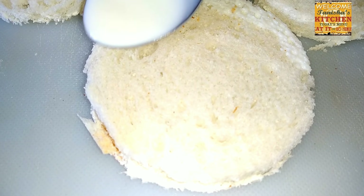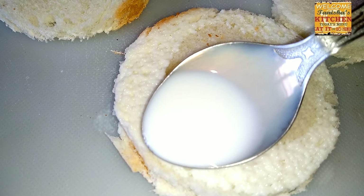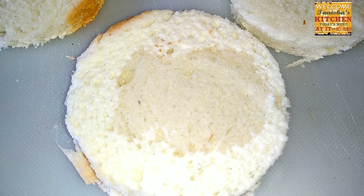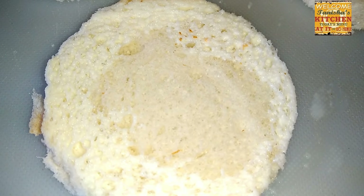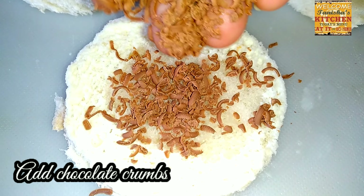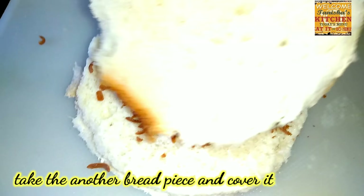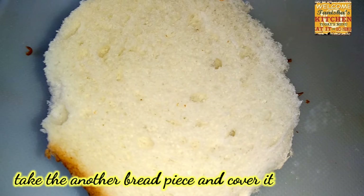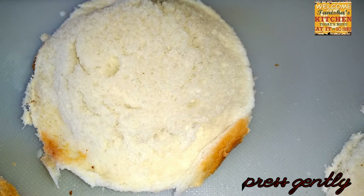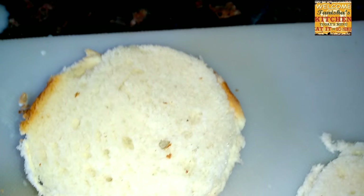To stick the bread, take a cup of milk and apply it over the bread so it sticks properly and becomes soft. You can also apply water if you don't have milk at home. Then apply the chocolate crumbs, or you can add a chocolate bar as well.